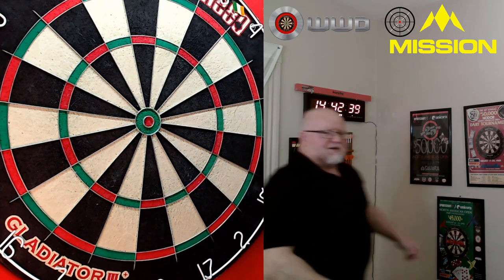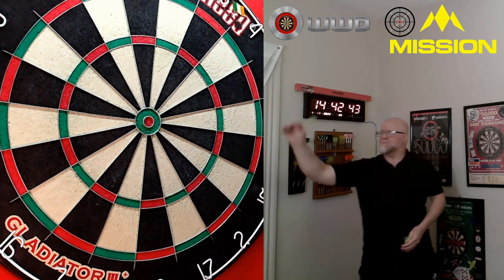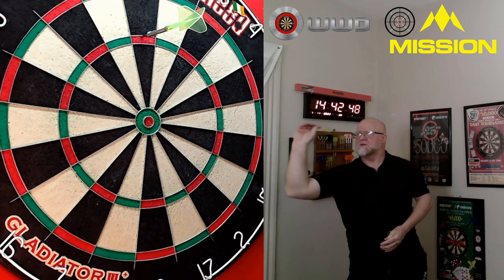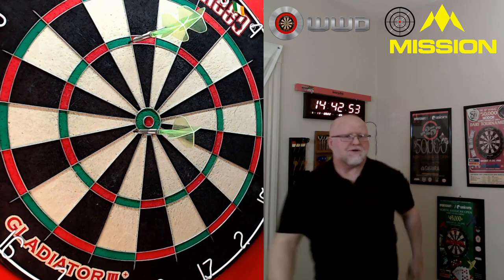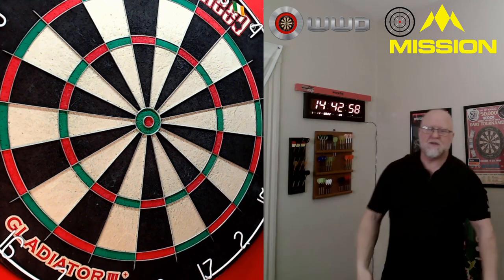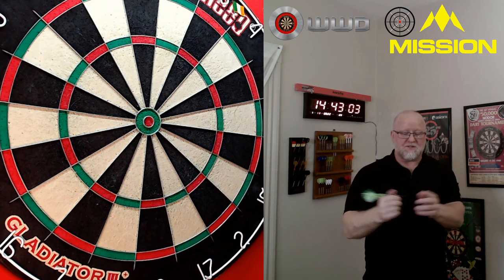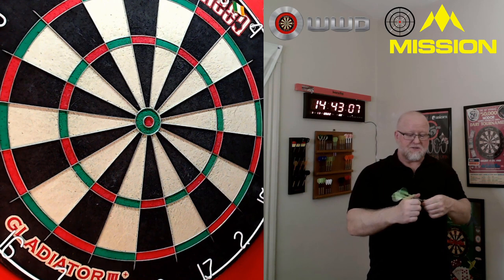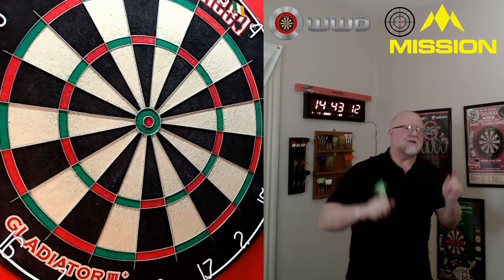One more throw — and there we go, right down the middle. Sometimes it's just hard to talk and throw darts at the same time. That's enough throws. Anyway, that's my feedback on these points — so far so good. I've been using them for a week with zero complaints. I really like these things, so let's finish up the video.